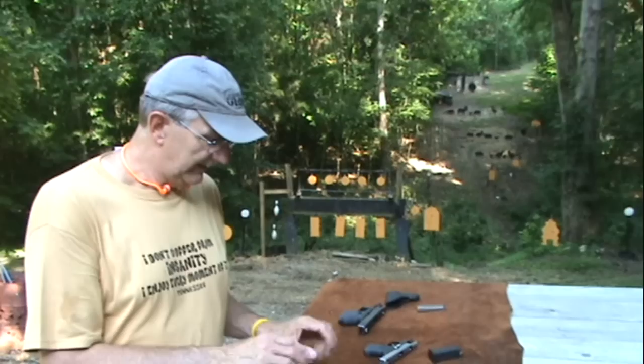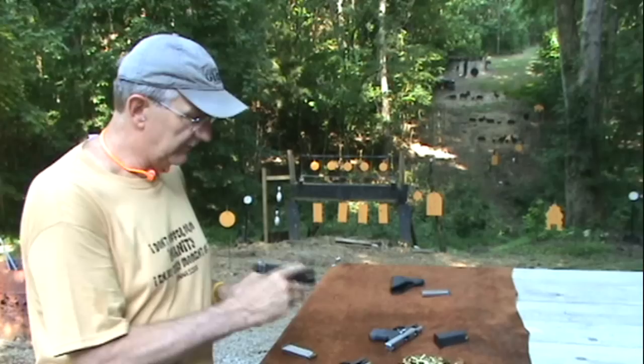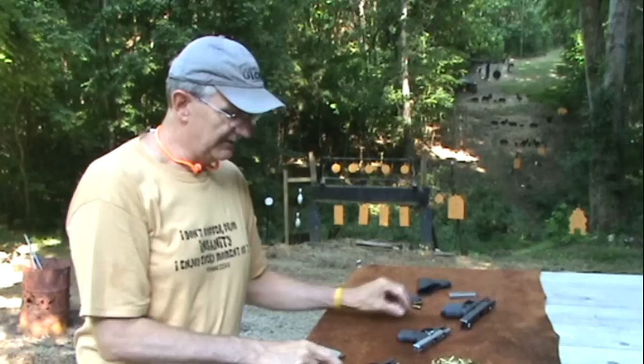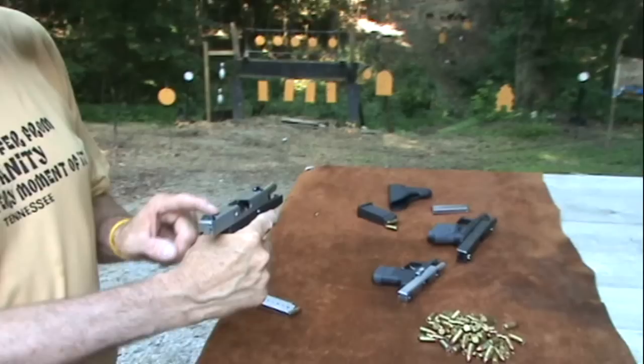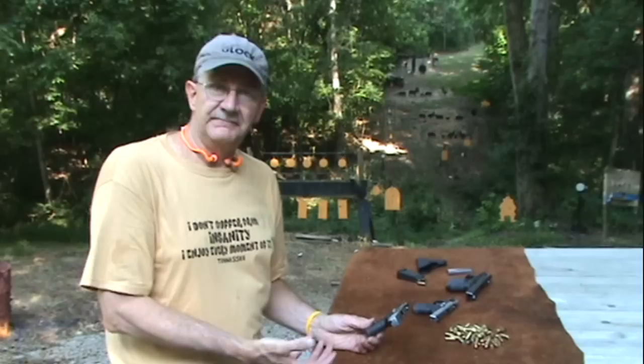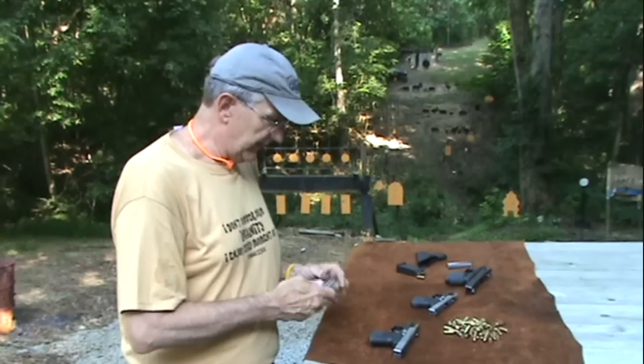It doesn't have the exact same feel of a Glock, but it does have a feel of quality. When you chamber the first round — those of you who have these guns — you know with a Glock you can put a loaded magazine in there and ease that slide down and it'll chamber a round. You can't do that with these guns. You have to get the slide all the way back and then release it with the slide lock. You have to do that on chambering that first round. Either that, or you've got to make sure you really slingshot it. You cannot ease that slide down — it will hang up every time. It bothered me at first, but as long as you do it the correct way, it cycles every time. So far that's worked just fine, but it's a different feel.